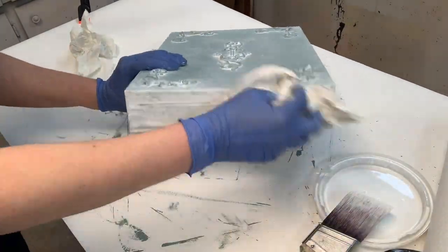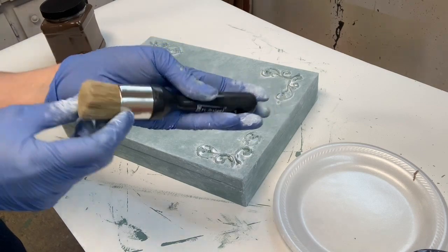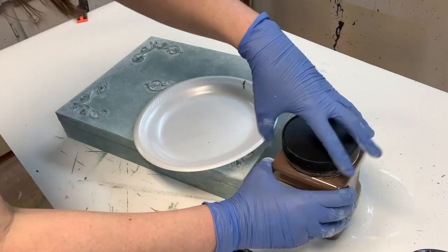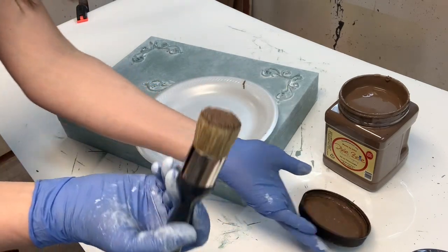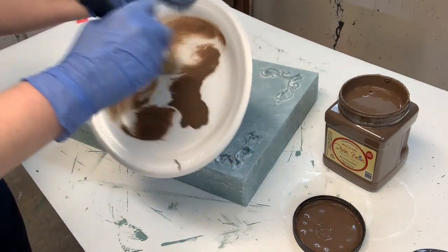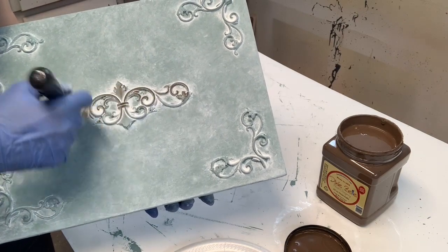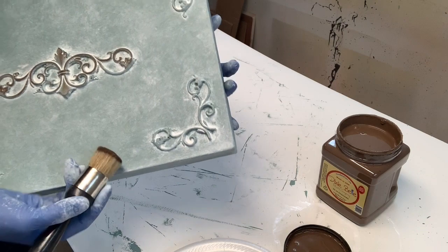Now for some fun antiquing. Antiquing is usually done with glaze or wax, but here I'm using paint. I have a Redesign with Prima round stenciling brush — I find these stiffer brushes better for this technique. I'm using Dixie Belle's chocolate, and I use very little paint. I dab it onto the lid and brush off the majority onto a styrofoam plate, so I'm working with a very, very dry brush. I start by adding the dry brushing to the trim and moldings, then work around the box, focusing on corners and edges, using circular motions.